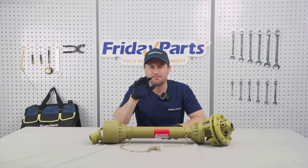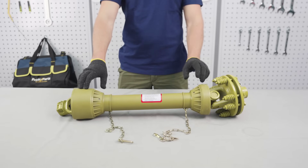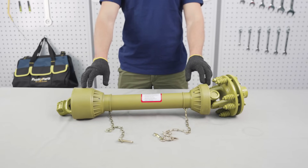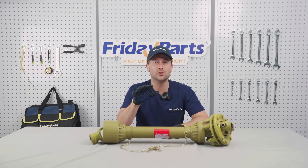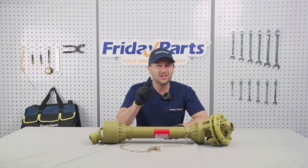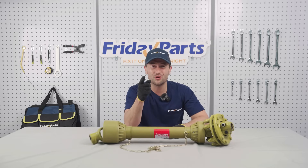Safety is paramount. Always choose a shaft with a sturdy guard to prevent accidents. Regular maintenance and inspections are crucial for smooth shaft operation. Knowing these key points will ensure you don't make mistakes in choosing a PTO shaft.